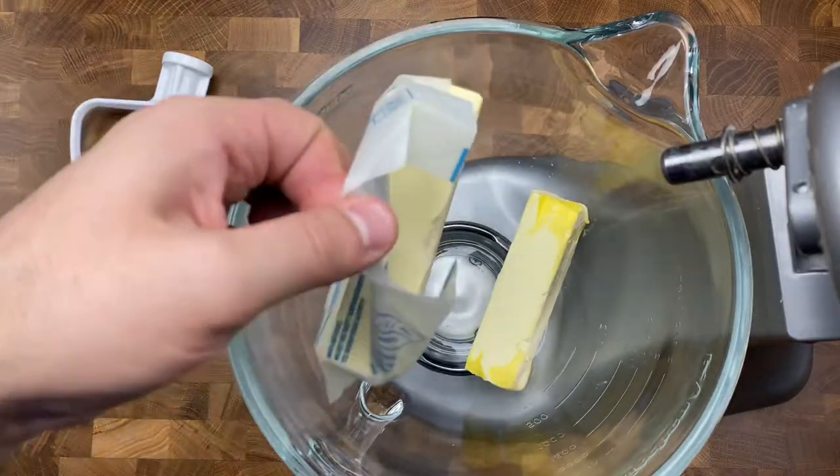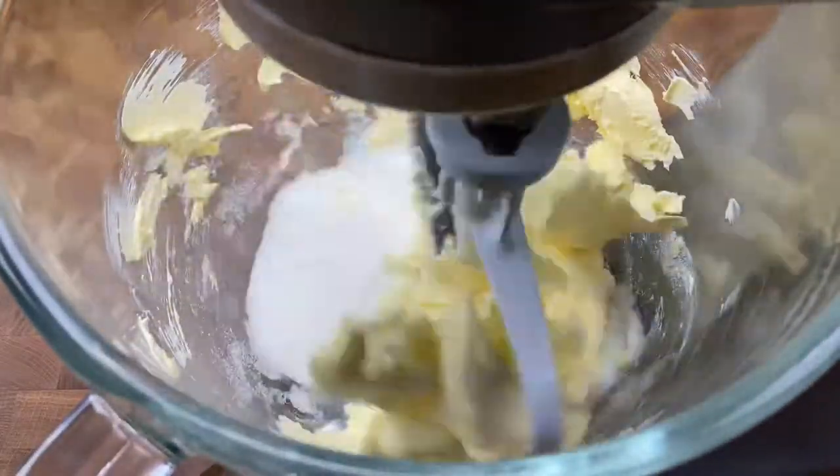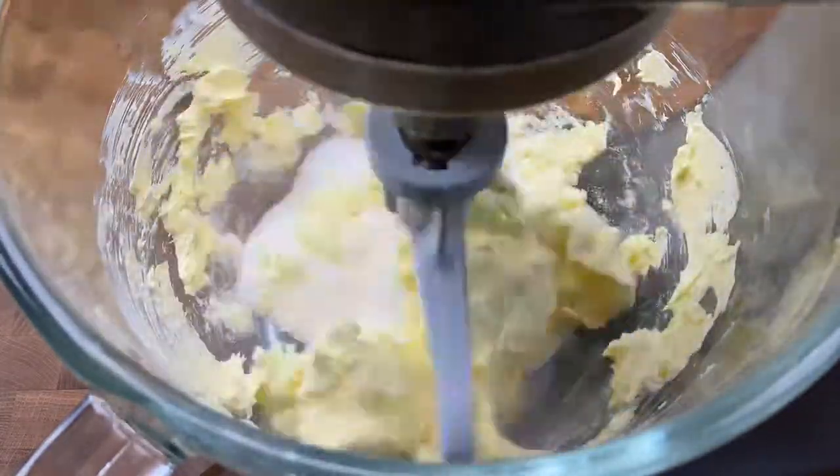Now we're going to set that aside and get started by mixing together our butter and our sugar. I'm going to be using a stand mixer today, but if you want, you can use a bowl with your hand mixer or you can be old school and mix it together with your hands. Either way, these cookies are still going to melt in your mouth. We're going to grab our bowl and add in two sticks of butter at room temperature. Follow that up with one cup of white granulated sugar and mix on medium-high speed for about three to four minutes until the butter and sugar are fully incorporated.